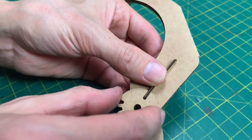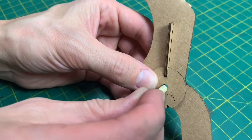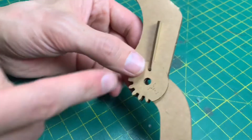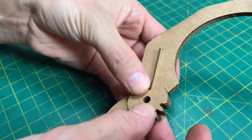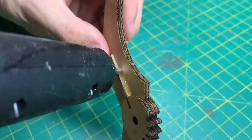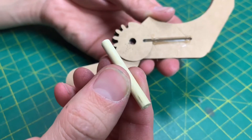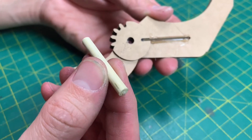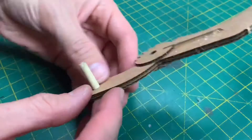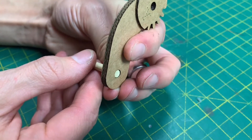Double check that before you glue it. Before it dries, push that through to clear out any glue on the inside. Flip it over and do the other one. Now glue this in place. The last thing to do is take one of your 40mm sticks and put it through the back here, all the way up until it's flush on the underside.